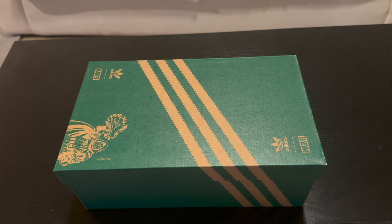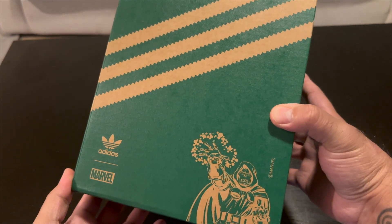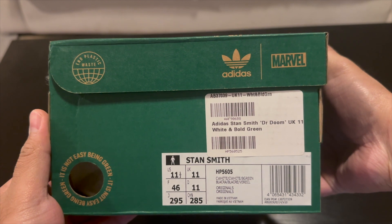Hey guys, what is up — it's Ryan Snakes back with another video. Today we have a pretty cool one. These here are the Dr. Doom Adidas Stan Smiths, really cool. Dr. Doom is my favorite Marvel character.